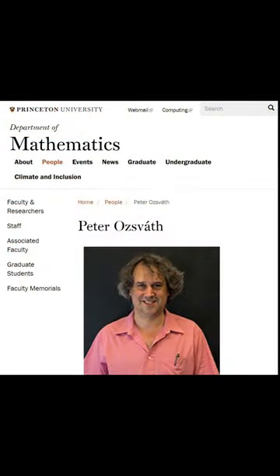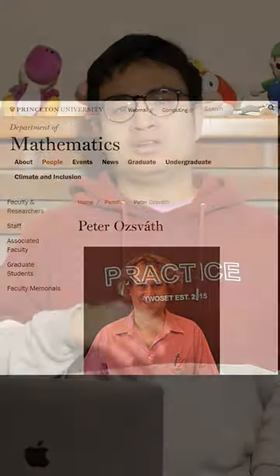Our first submission comes from Peter Osvath. For his full-time job, he's actually a math professor at Princeton University, but loves to play the cello in his spare time. Let's take a listen.